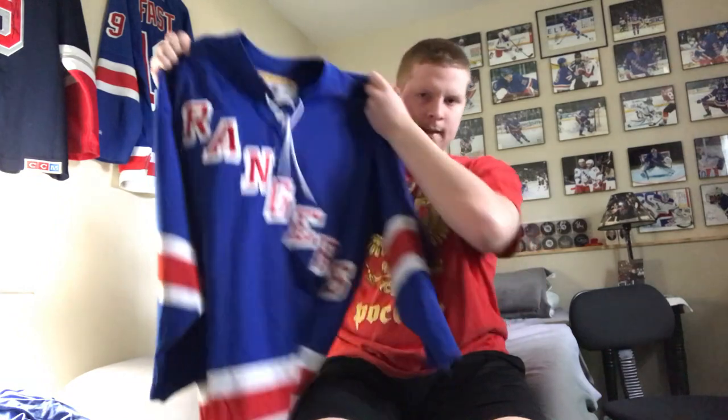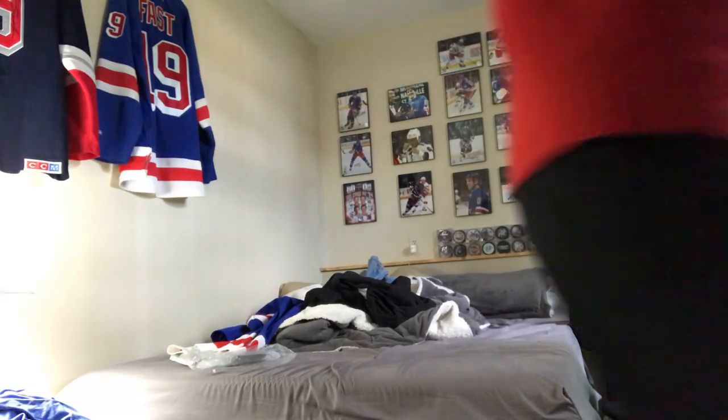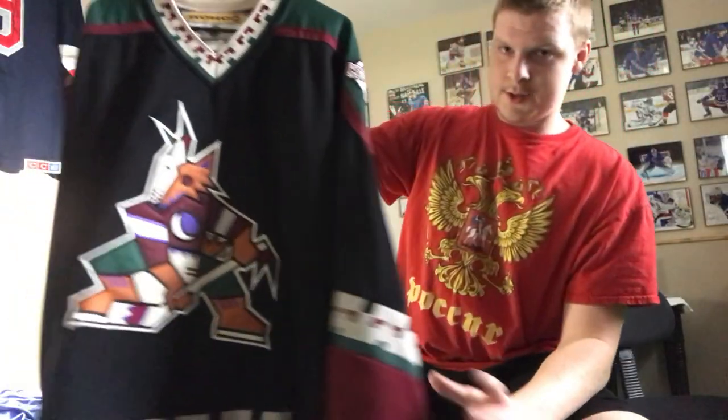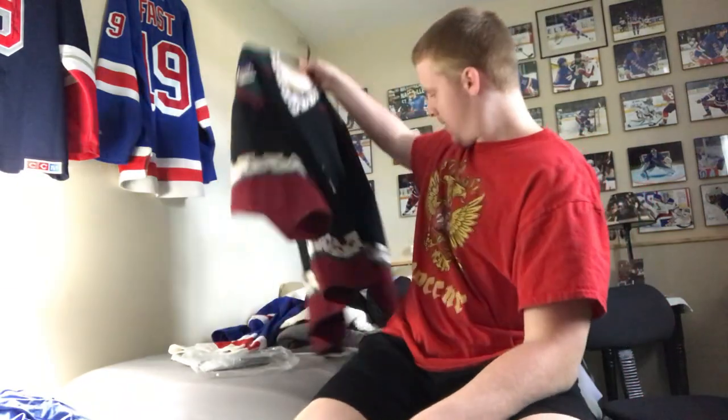That's it for the second jersey. Do you want to see the first one again? Kachina — Arizona Coyotes Coho blank. That's going to do it for this unboxing video. Yes, this is our first unboxing video where we unboxed two jerseys. I guess last episode we kind of unboxed two jerseys as well, but I hope you guys enjoyed.